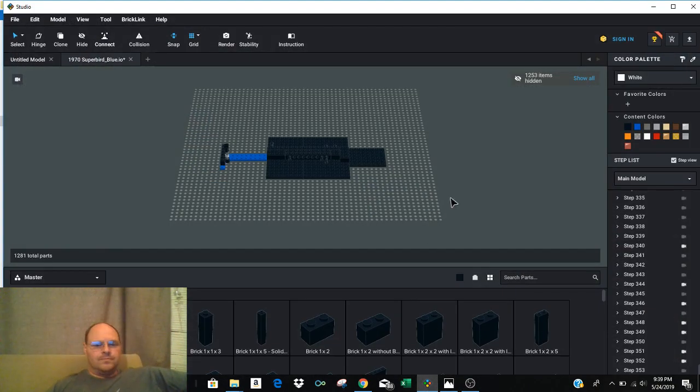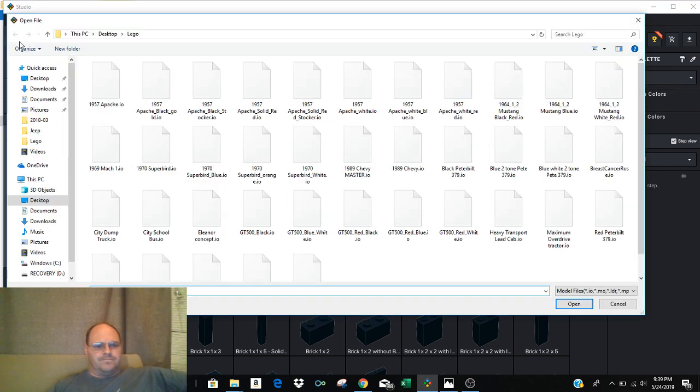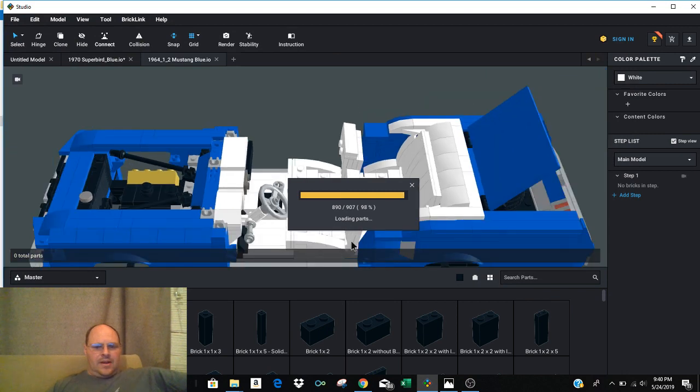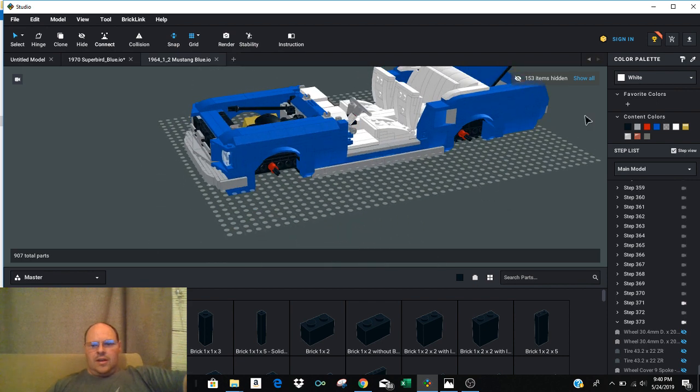We'll open up Studio. I've already got it open so we'll go to a different one. What you'll want to do is open up the parent program, which is Studio, then go into File > Open. This will probably default you to your desktop, but whichever folder you're downloading these files into, you'll want to navigate to that folder. Studio will only look for the .io files. So let's go in and look at the blue Mustang — click on that and click Open. It will take a couple seconds to parse, load, and render, and then you can see what you're after.